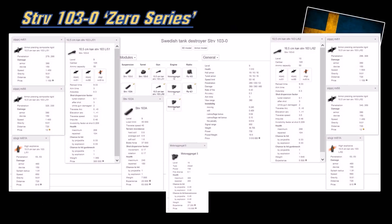Here are the actual stats of the S-tank Zero series. Take note of the camouflage rating - slightly better than the B series at tier 10. The shell velocity is super fast. You can't miss, hopefully, but you still have to aim. Point and click - super easy. Pause the video if you want to zoom in.